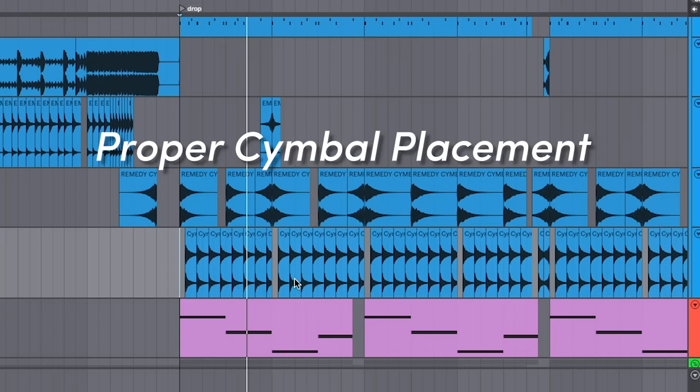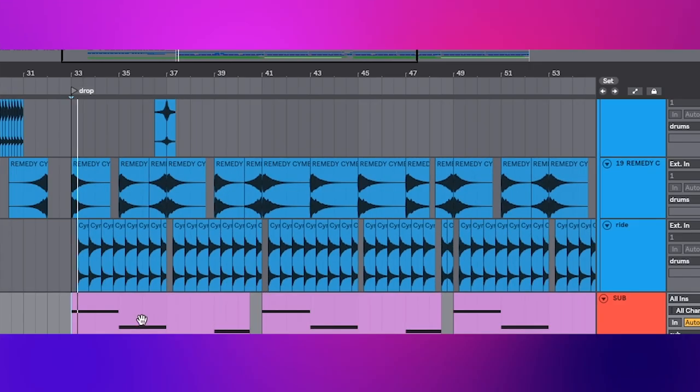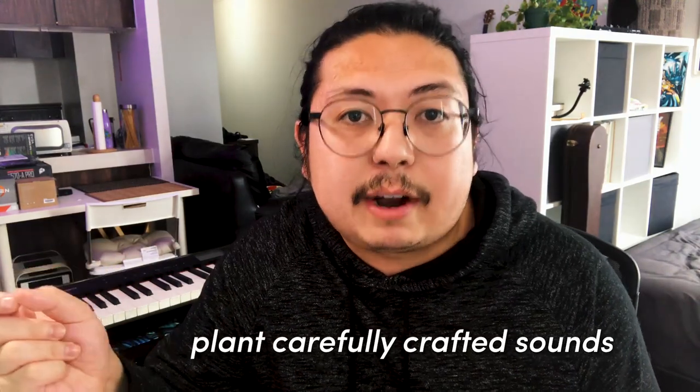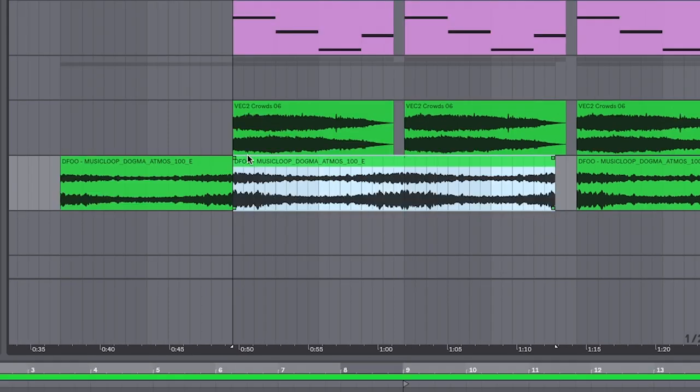Proper cymbal placement, especially at the beginning of each phrase, will give it energy — sad energy. Oh yeah, don't forget the sub. And after that we just add little touches. You can take this a step further and plant carefully crafted sounds into the song that the listeners hear but subconsciously work their way in — I've dragged in an atmosphere. Try to just find big long ones you can pop underneath.